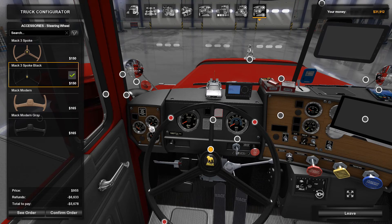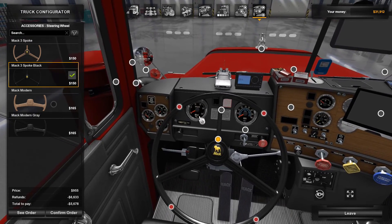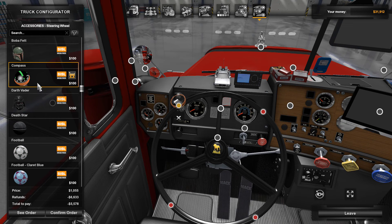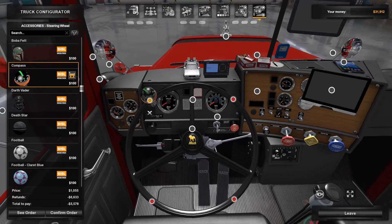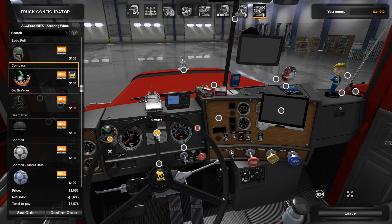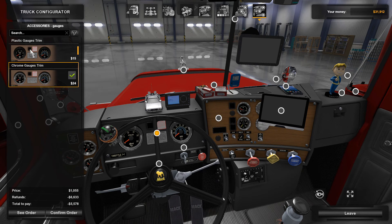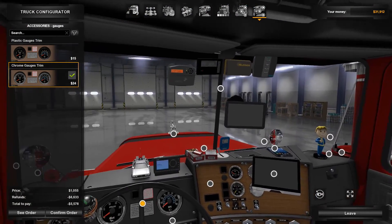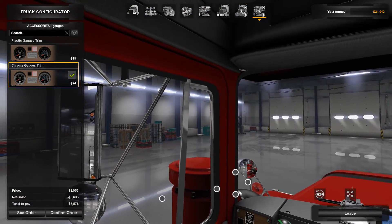One thing about the Mack R series — the mirrors are kind of far back, like the Mack B. You're going to have to turn your head to really look at them. The front mirrors are a serious boon to this truck — I have both front mirrors in view and you can see right past the air filters. They work really well; I do recommend the front mirrors. You can also change the steering wheel and add little knobbies to it. For gauges, you can choose black trim or chrome bezel — I chose the black interior with chrome bezel.